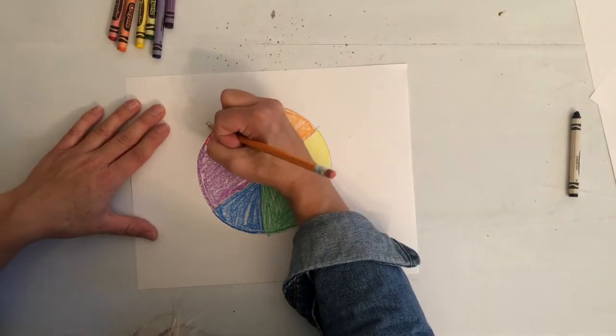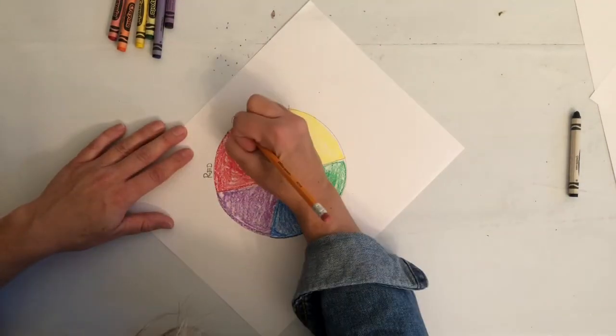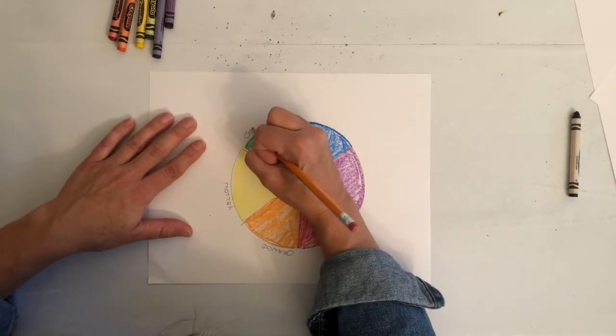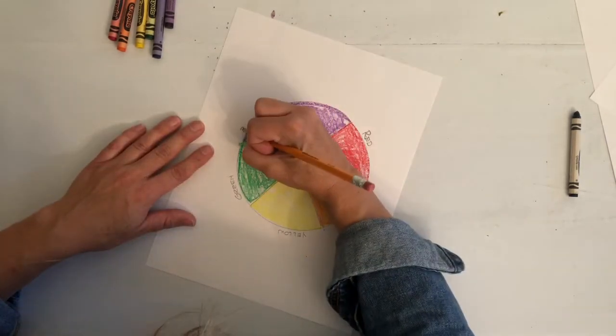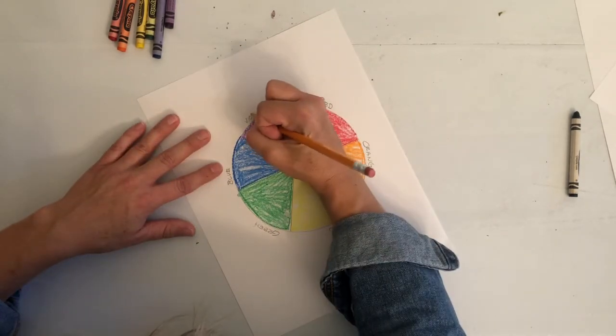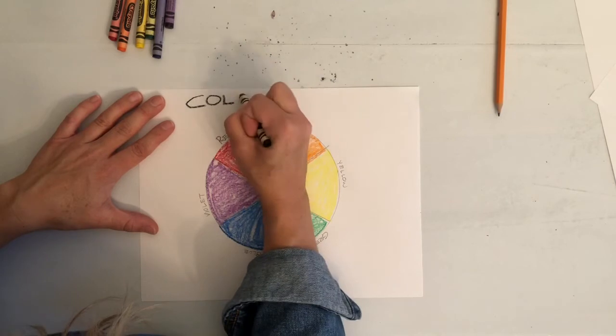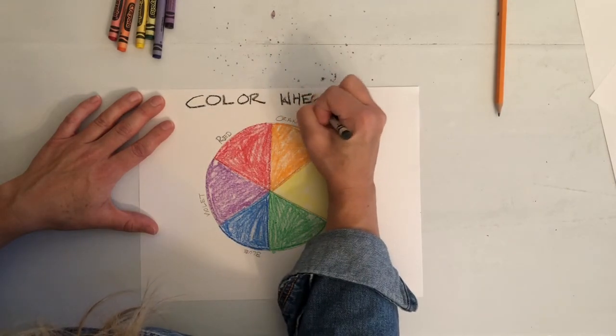After I colored, I wrote the words of the colors above each triangle. That way, it would help me remember which one goes in which spot. And there's my color wheel. I can't wait to see yours. Happy coloring, friends!